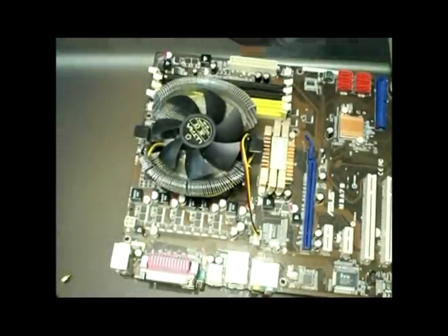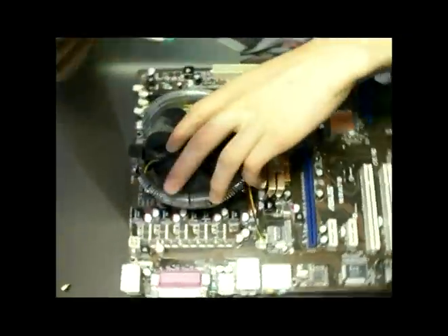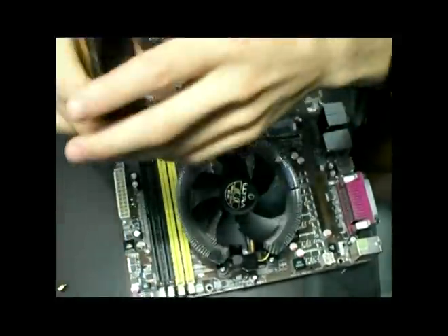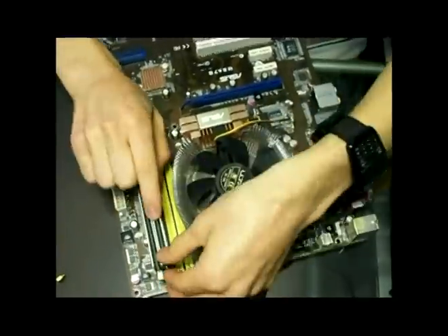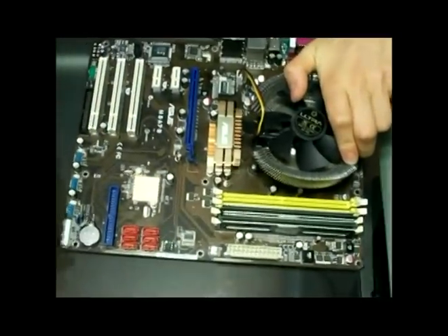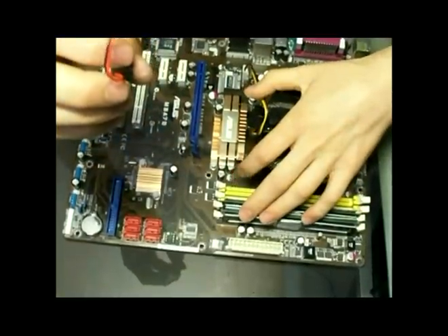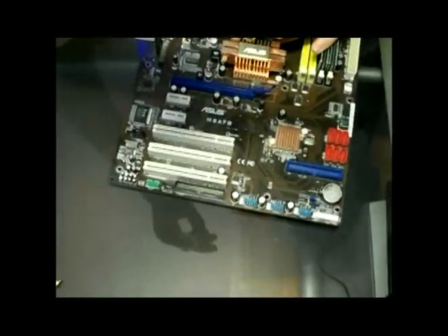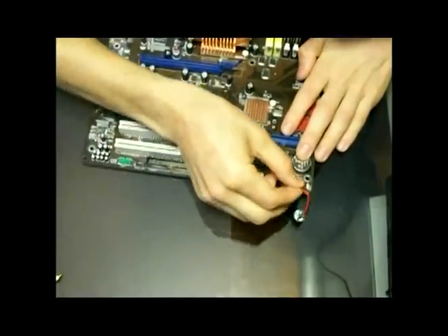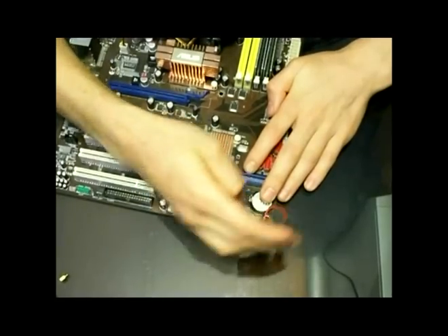Next up we're going to insert the RAM and we're going to put it in these slots right here. Stable. And of course, this may not be the most important thing to add but it's best to have it — it's called the little speaker. This will be the indicator for whatever is going to happen with the computer, which usually belongs around these corners. And there we have it.